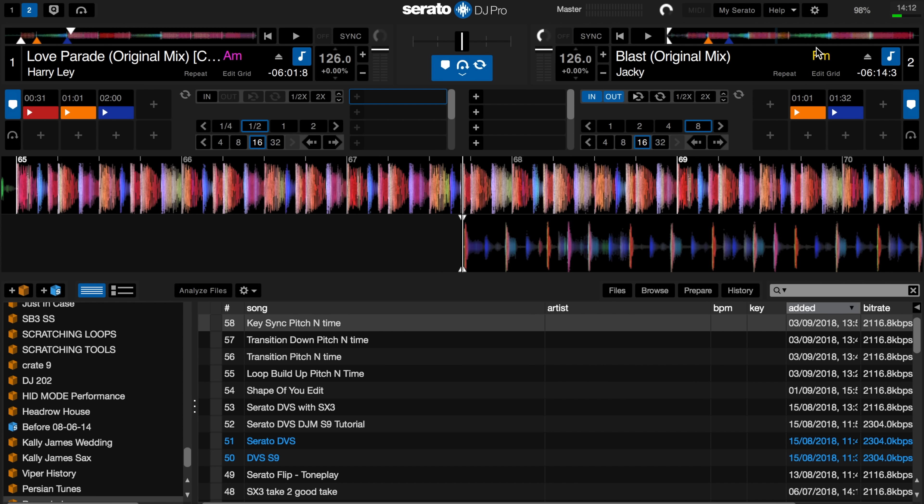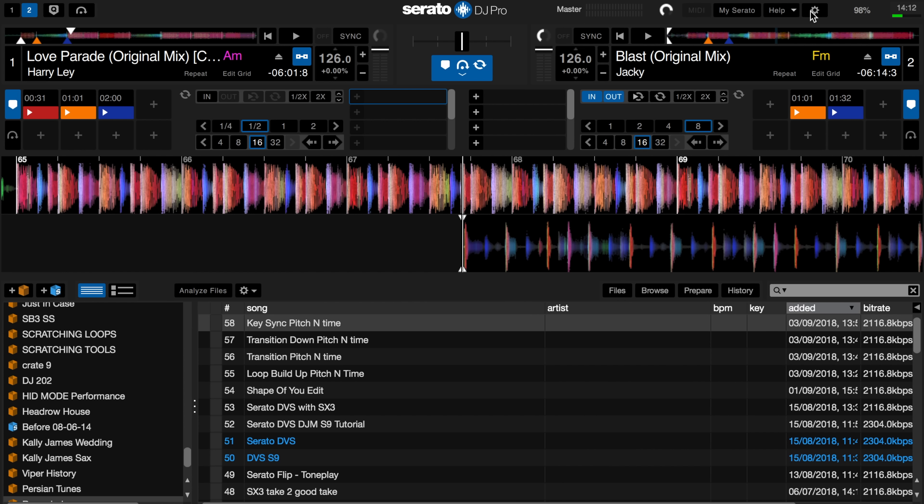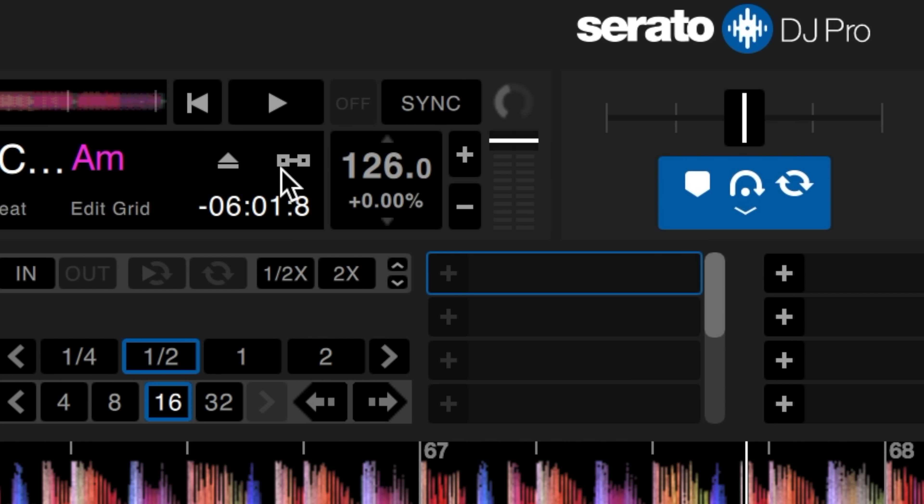After entering the license key or purchasing the Serato Pitch and Time DJ Expansion, you'll need to activate it within the Serato DJ Pro settings. We can do this in the Expansion Packs tab just here. You'll then notice that the key lock button has disappeared and been replaced by Serato's Pitch and Time logo.